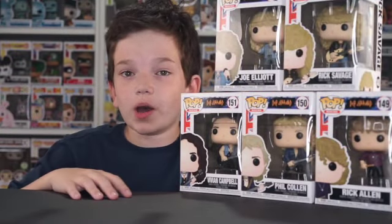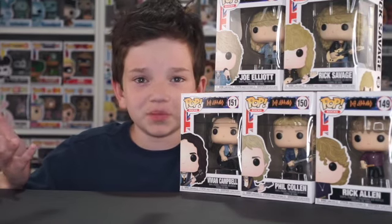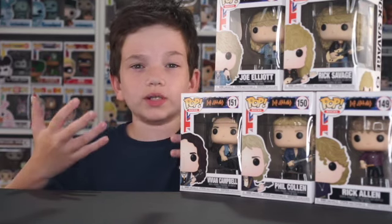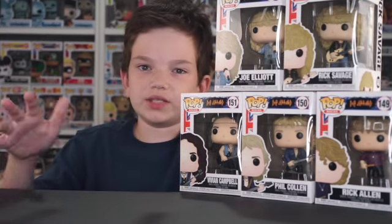Next is Vivian Campbell. This is a cool pop — the guitar is really awesome. There's not that much more to this figure. One thing I do like about Pop Rocks is they're all in different poses with their instruments, so you could put them all together and make it like a concert or something. A lot of sets don't have a good way to display them all together, but with these it takes it to a different level.